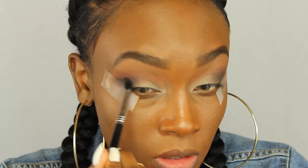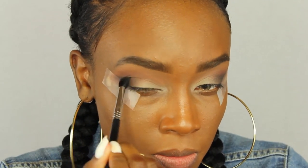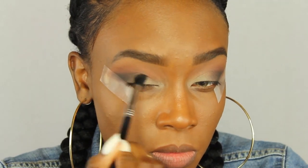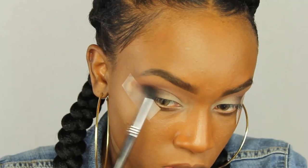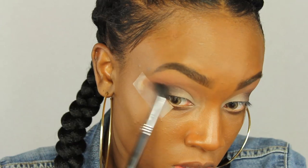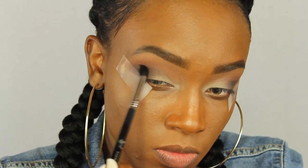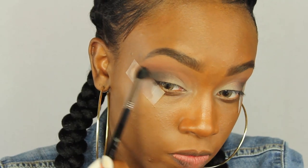I was using a tapered blending brush for this step, just so you guys know. I'm kind of dragging it into the crease as well, just blending it out. This look is not difficult at all — I'm just literally blending everything out in the outer V.